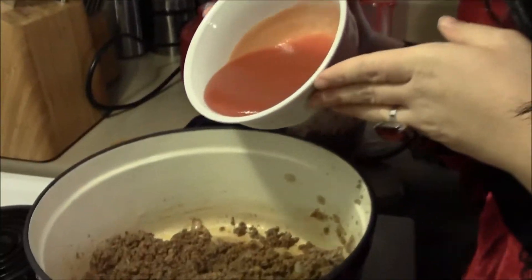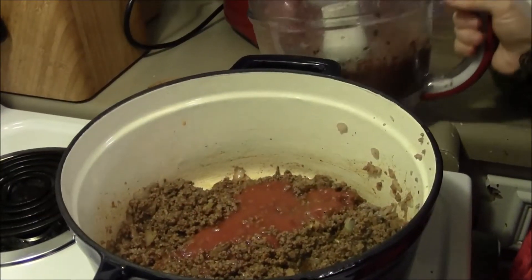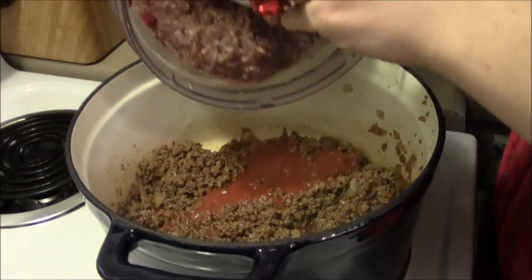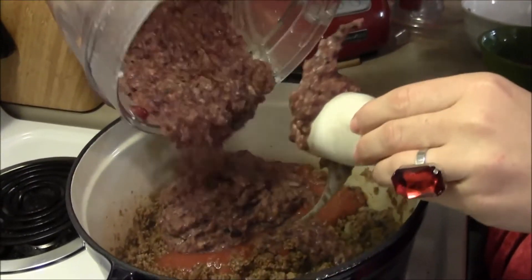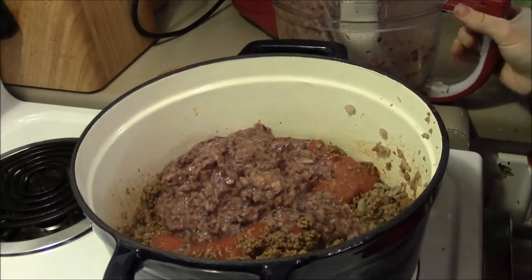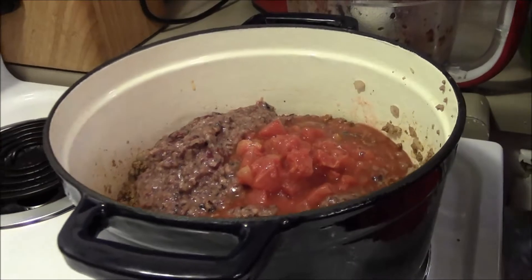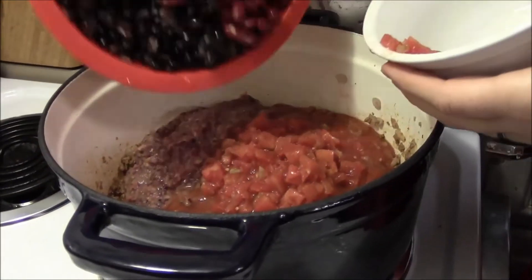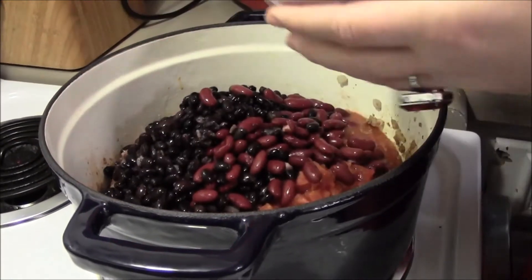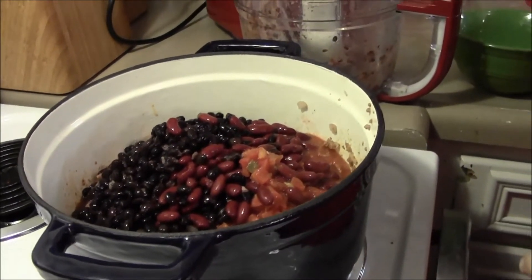Now what you're going to do is add in your eight ounces of tomato sauce, the pureed beans and tomatoes that you did earlier — that's going to help thicken it. It's beautiful! And the other half of the tomatoes, Rotel, and then the beans, and we're going to bring this up to a boil, then bring it down to a simmer and let it simmer for about 30 minutes, and then it's going to be nice and bloody, just how I like.